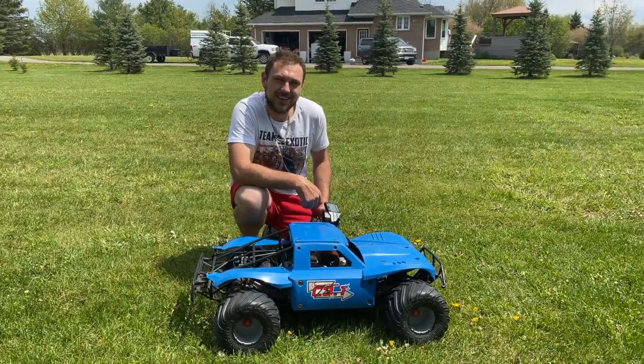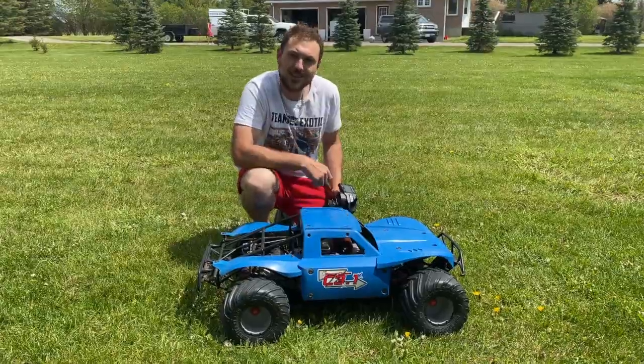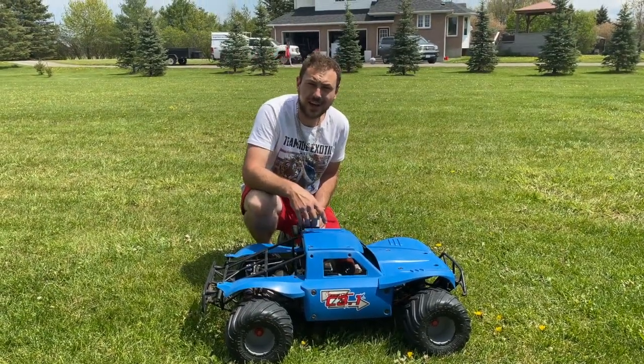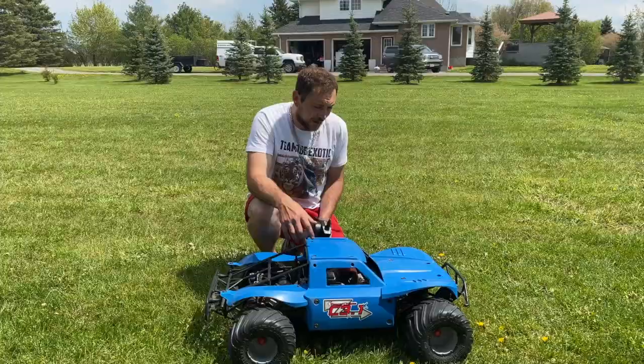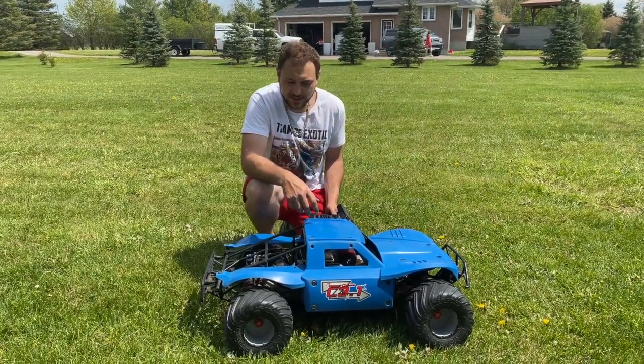Hey guys, Mike from BackyardRC here with you on this lovely afternoon. I have with me today my Losey 5T, which I have shown you guys in a previous video. If you haven't seen it, be sure to check it out. This is going to be the first run I have on it for you guys, so I hope you enjoy. This is one of my personal favorite trucks, and it truly is a beast.